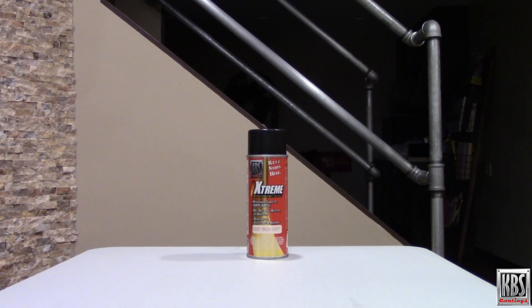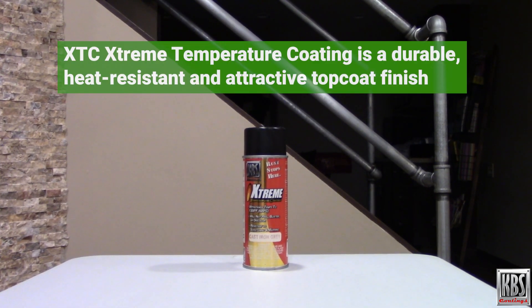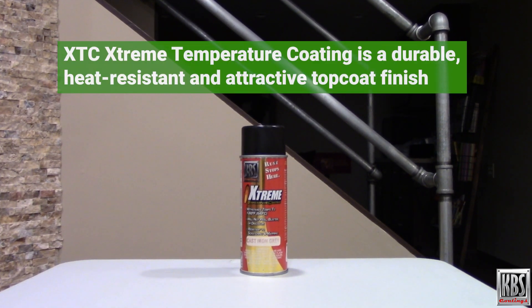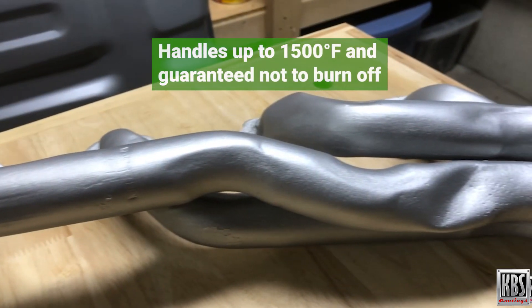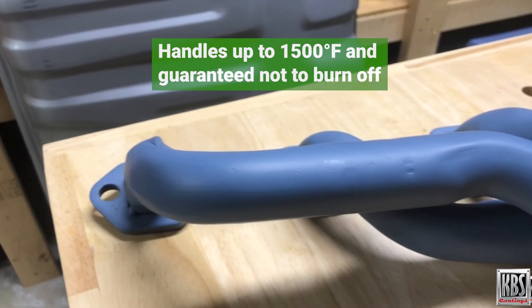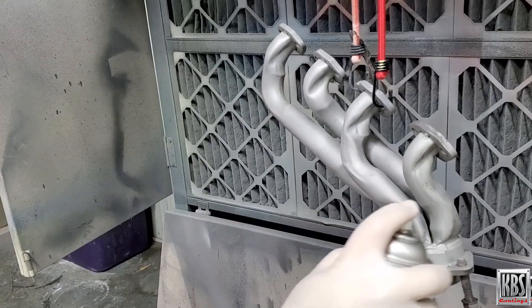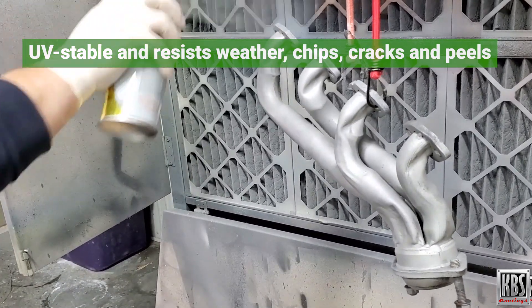When a high temperature top coat is desired, XTC Extreme Temperature Coating provides a durable, heat resistant, and attractive finish designed to withstand extreme conditions. XTC Coating is formulated to handle up to 1500 degrees Fahrenheit and is guaranteed not to burn off. It's UV stable, weather resistant, and resists chips, cracks, and peels.